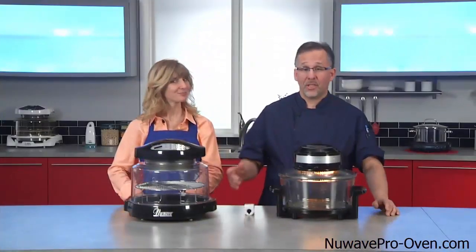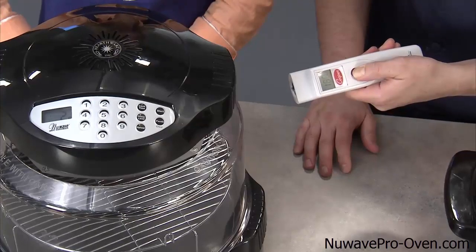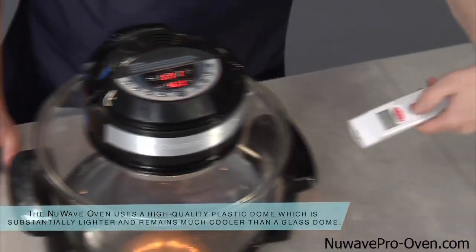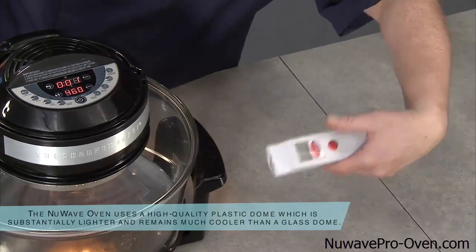We're back. Let's check the temperature of our domes. The New Wave reads 167 degrees. Let's check the competitor — I'm at 210 degrees. That is a big difference — quite a difference.